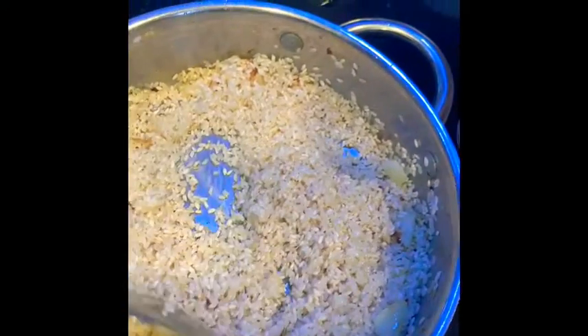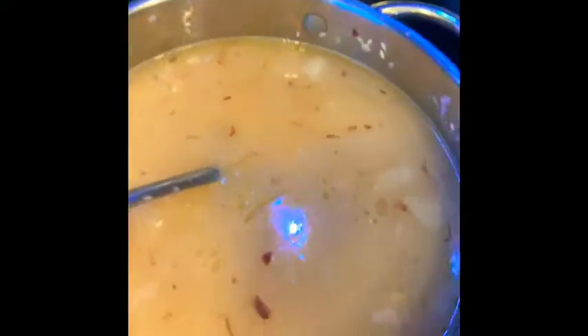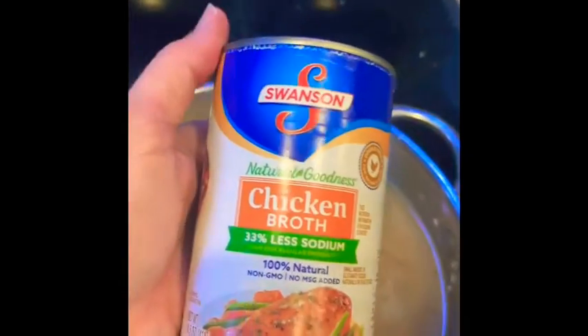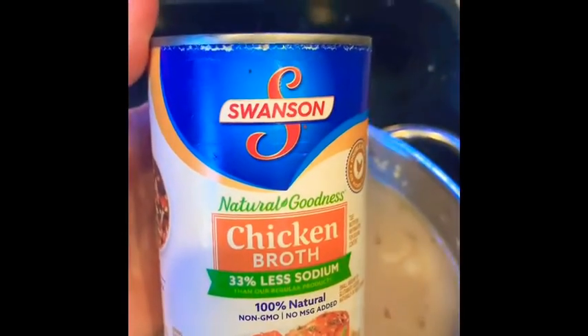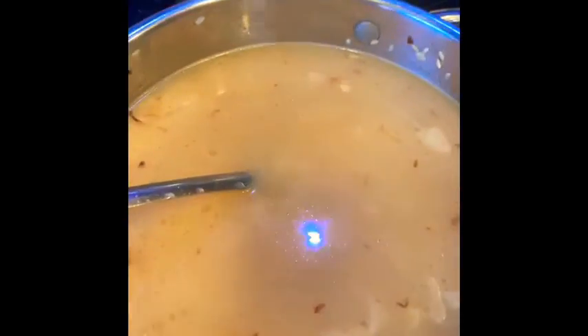Now I'm going to add two cups of chicken broth. We have poured in the chicken broth into the rice. I used two of these cans — one can contains about a cup and a third or so of chicken broth — so I just put two whole cans in here.